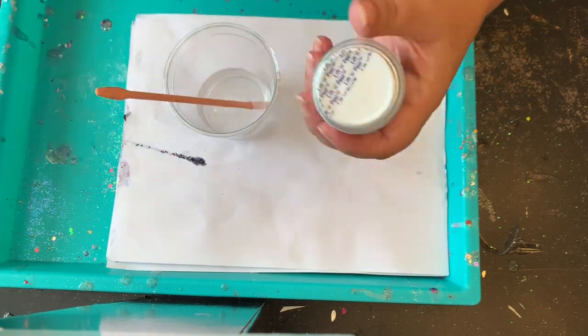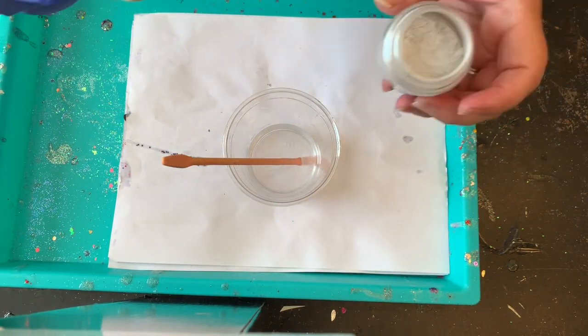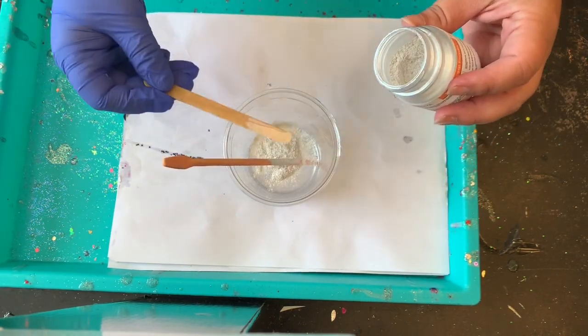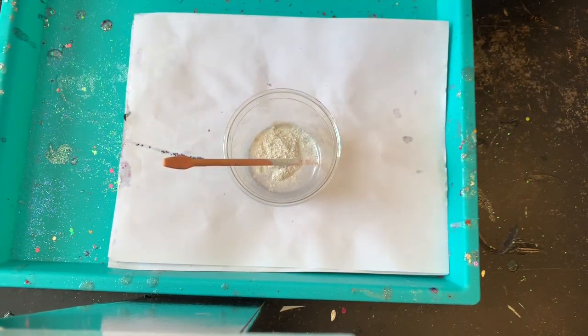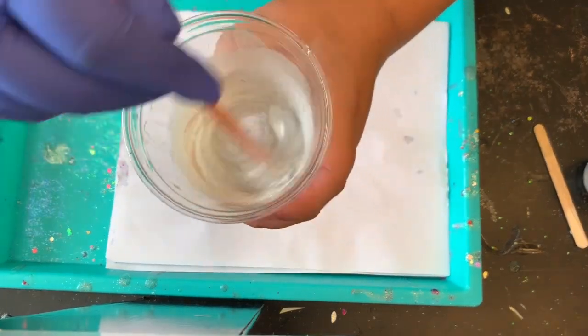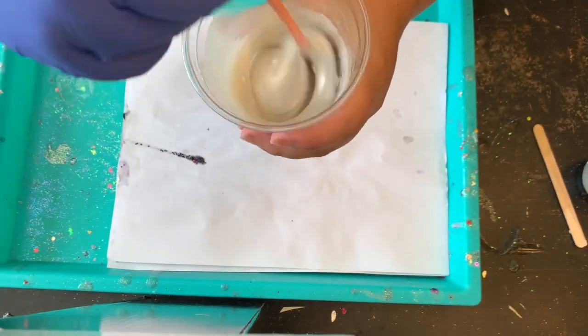I have my epoxy all mixed up and I'm going to take my pearl powder and put probably about two dashes into my epoxy, just so that way it gives it a nice coat over my tumbler. You just want to mix that up really well so that way there are no clumps of the powder in your epoxy.